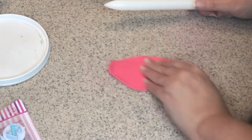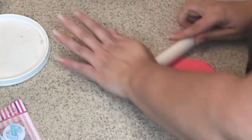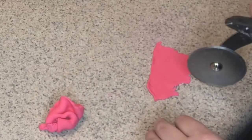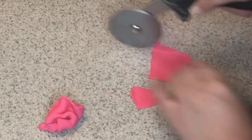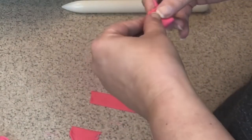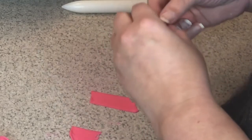I'm going to use a little more hot pink fondant to make a bow that goes on top of my puppy. It's the exact same thing as we did for the bottom of the cake, only much smaller — two little loops, pinch them together.